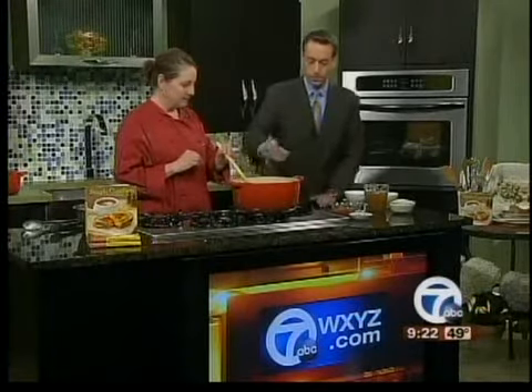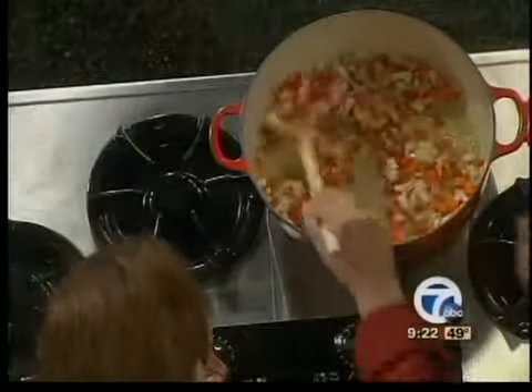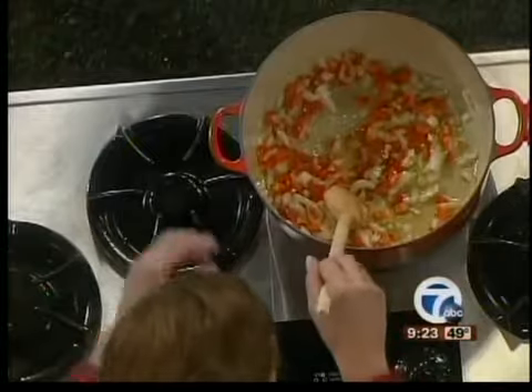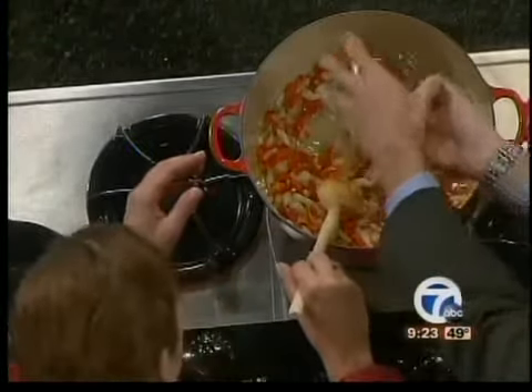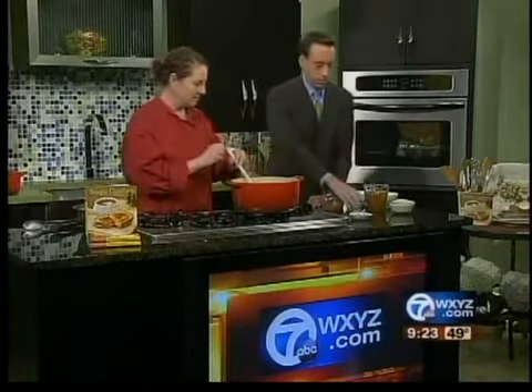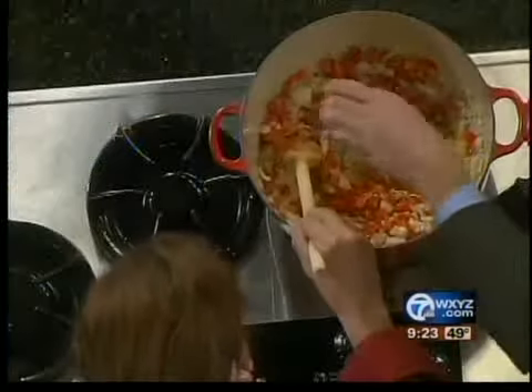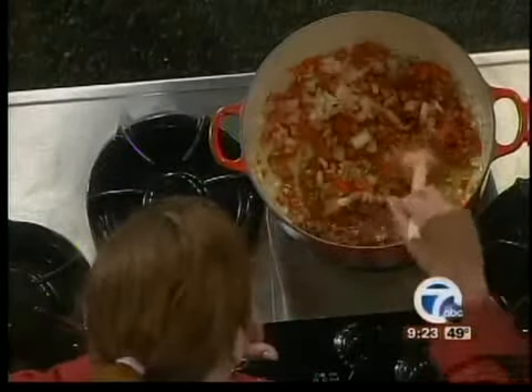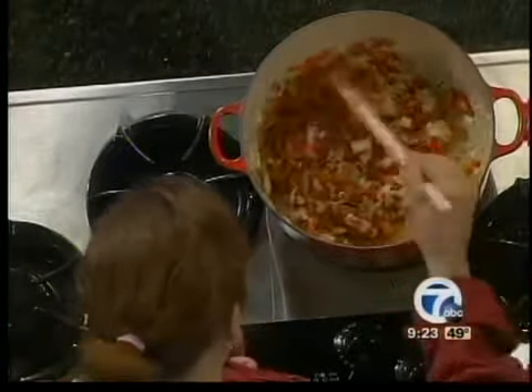Next is the white wine — add that in there. It's a little dry white wine and some crushed tomatoes. And we've got some kosher salt, turmeric, cumin, and paprika — that was all in that one bowl. So now we're pretty much good.